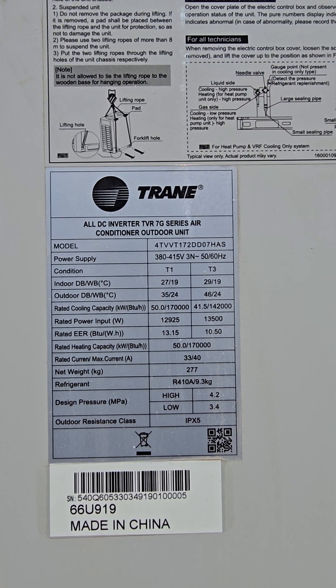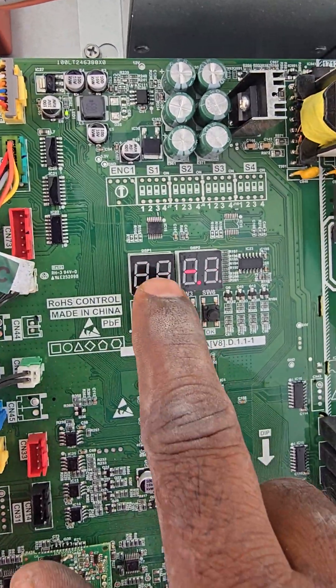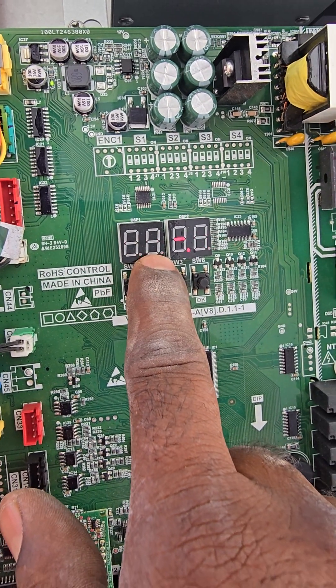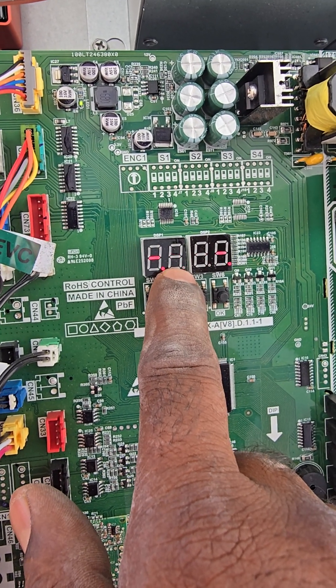7G outdoor unit commissioning. When the machine powers on, it shows dashes, which means the machine is still not addressed. Now we are going to address this one unit.